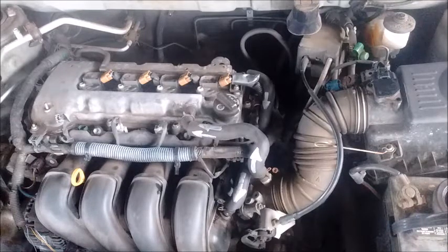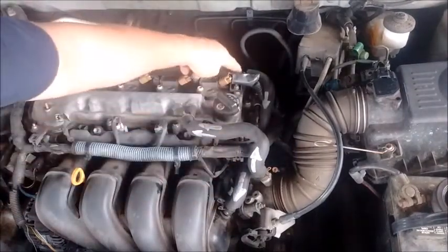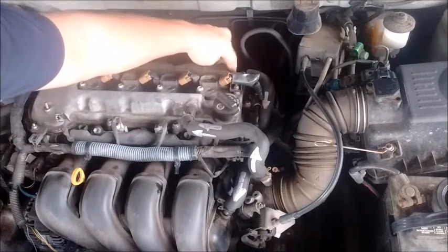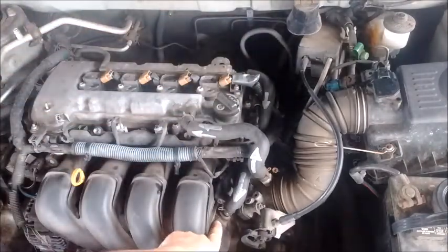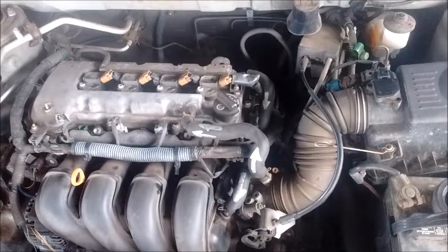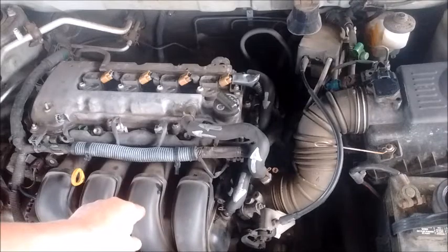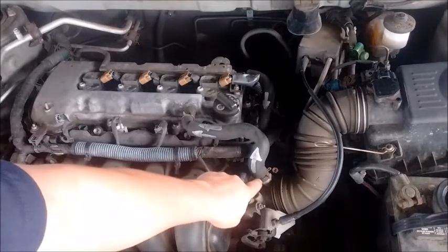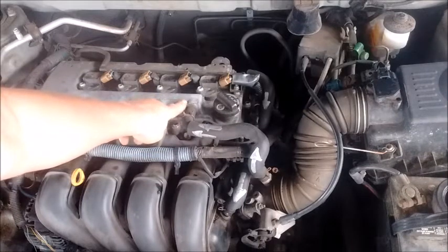The PCV system has two components. First, the PCV line, which comes out of the PCV valve located right on the valve cover and feeds into the intake plenum. The second component is the crankcase breather, or crankcase vent line, which comes out of the intake tube and feeds into the top of the valve cover.